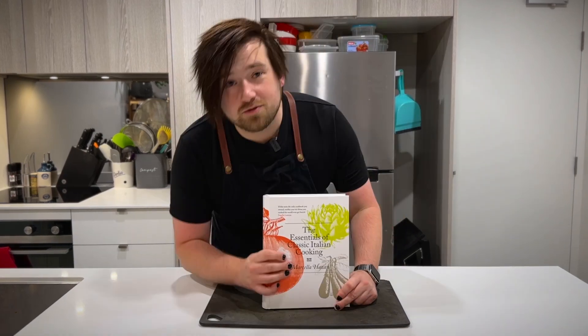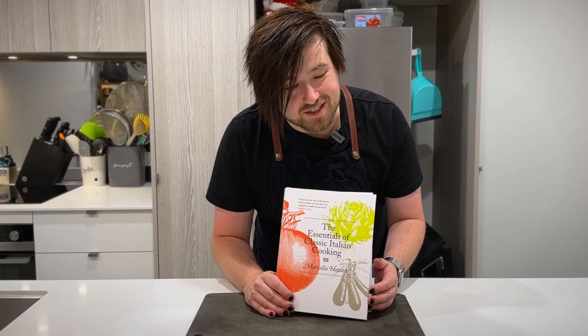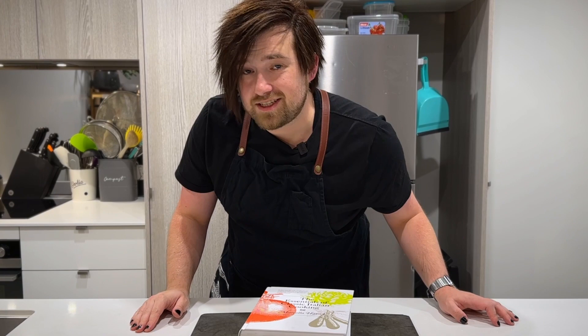The Essentials of Classic Italian Cooking — the magnum opus of Marcella Hazan, the doyen of Italian cuisine. Doyen means the most respected or prominent woman in a particular field. I'm Alex, and I am not the doyen of anything — certainly not cooking. But with this book, I'm trying to learn. I'm not skilled in the kitchen, but I am enthusiastic.